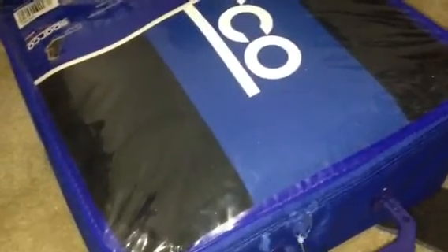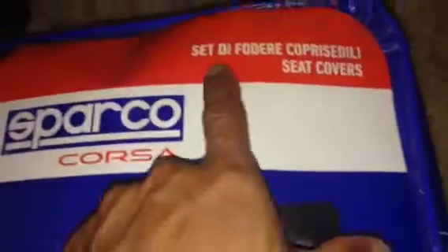Let me open that up right there and get that thing off. Okay, this is a thick, really good texture. See, it's thick — they have a little bit of foam right here and the material is really really good. It's a seat cover. See, that's Italian writing right there — it's a Corsa.